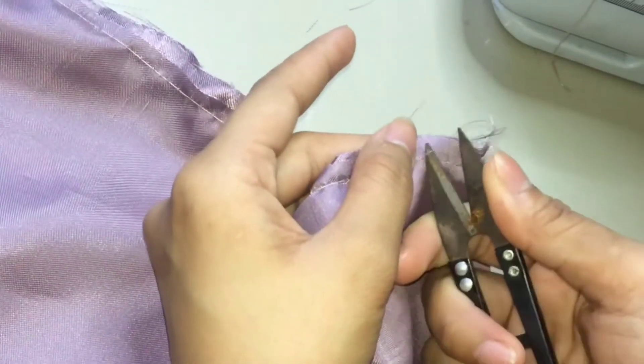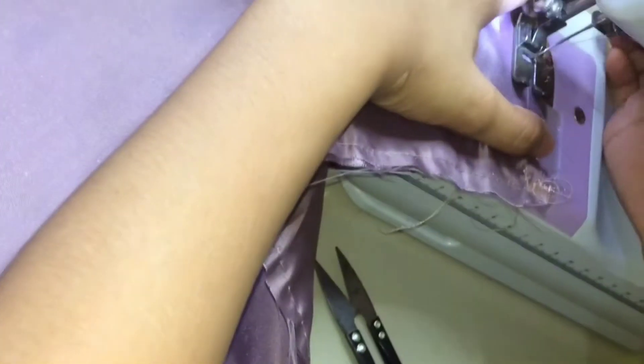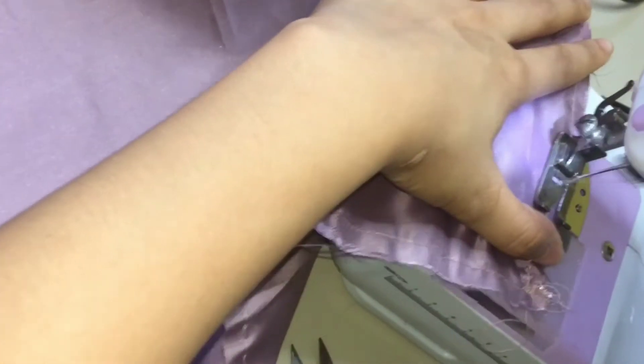After suwing all sides, magtastas ka ng kaonte. Tapos, i-secured mo — tahiin uli yung sa may dulo nung pinagtastasan. And this time, balik na rin mo na yung fabric. So, ginawa natin yan para double lining yung ating bag.